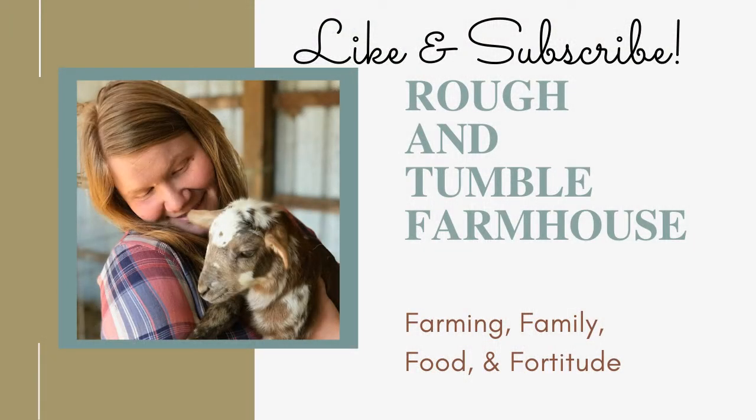Thank you so much for watching. If you have made a Dutch door and have any tips or advice for people who might have found this video looking to make their own, please leave them in the comments — always much appreciated. Otherwise, you can always find a new video here about farming, family, food, and fortitude here at Rough and Tumble Farmhouse. Thank you so much for joining us.